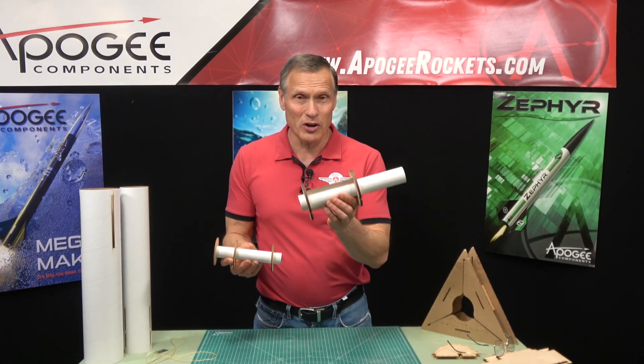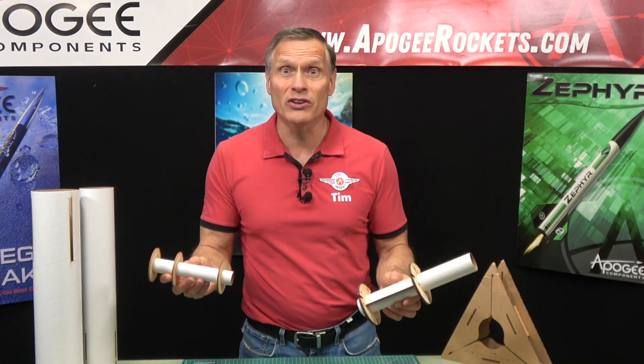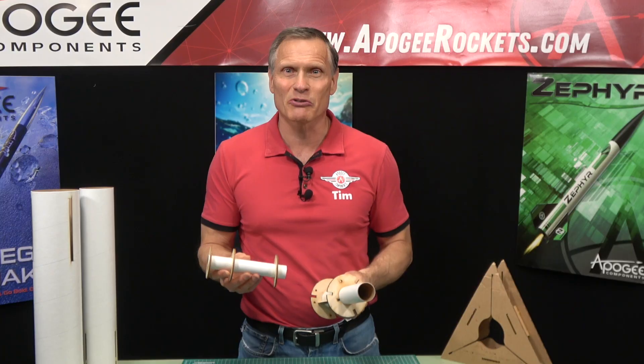I have two motor mounts here. One has two rings on it, one has three. Why the difference? And is one better than the other? That's what I'm going to cover in this video.